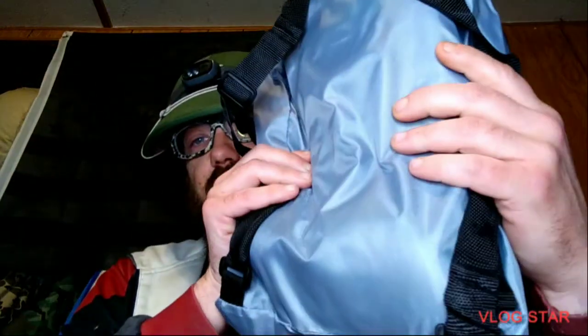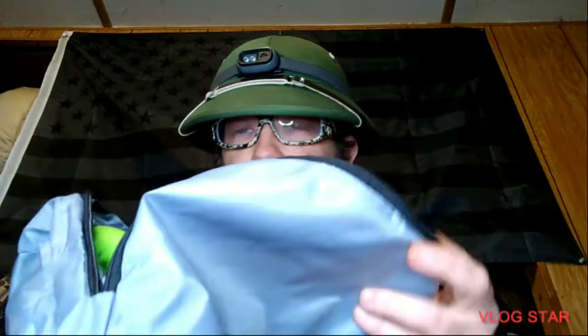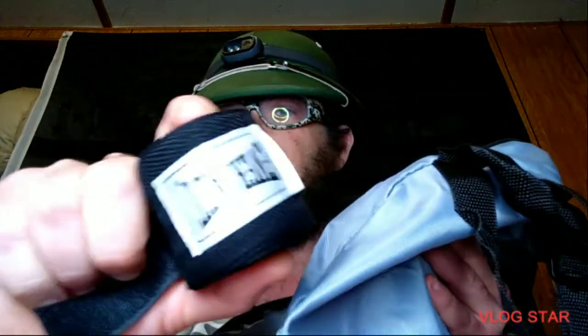I was at the Dollar Tree and I found this little backpack. I thought it'd make a good bag for my bag gloves here. Just a single zipper there. They fit in pretty good, along with my hand wraps — the Everlast hand wraps that I got in there.